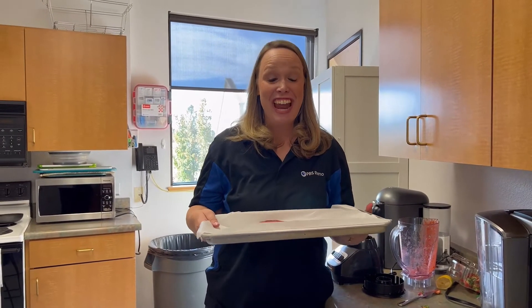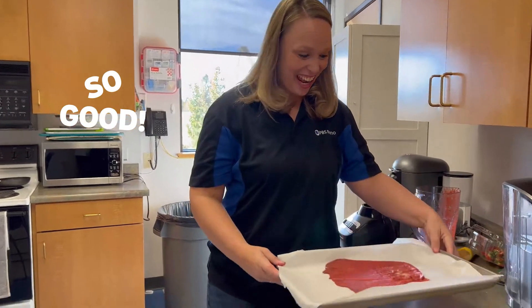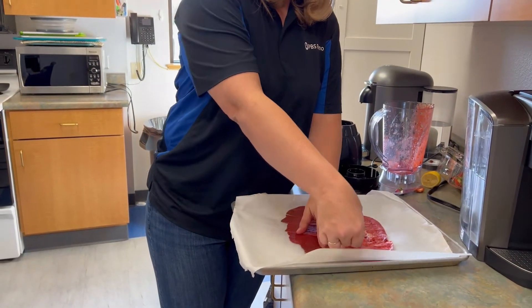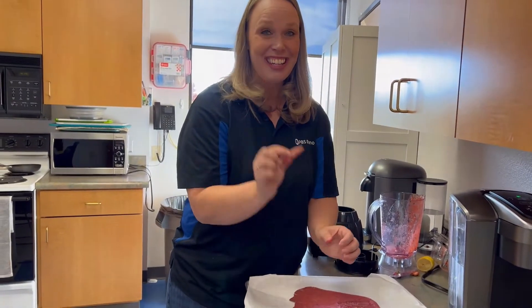Now I've taken it out of the oven. It's been three hours. Oh my goodness, it smells so good! You can take it and just break off some pieces. You can use a pizza cutter if you want, but when you have a piece, give it a try.